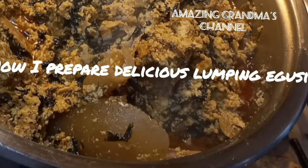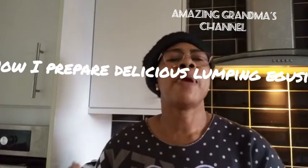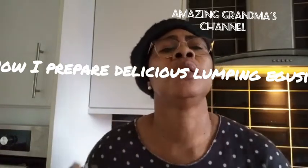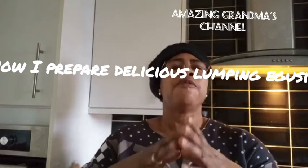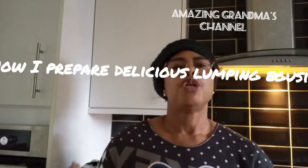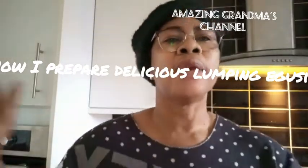Thank you all for coming back again. Today I'm going to show you how I prepare my designer lumpy egusi — the five-star restaurant egusi you will ever see. So let's get started, thank you.